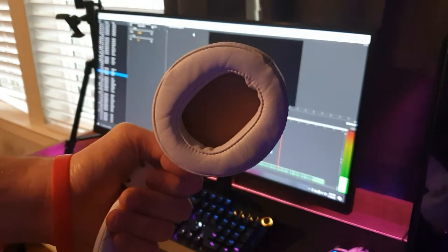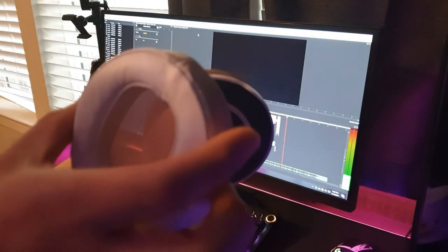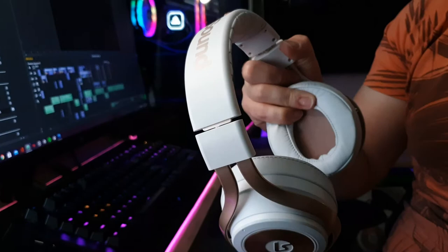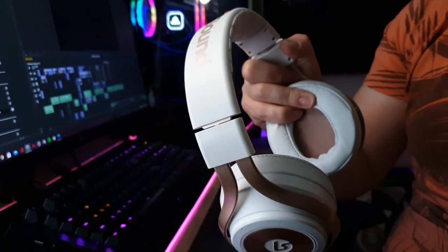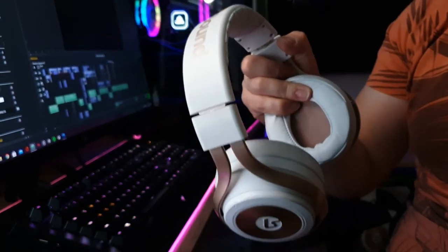The LS35X gets another point because it has a hidden feature I didn't know about until almost finishing this video — you can actually swap out the earpads very easily. It literally just pops out, and you can replace it with a different one. They come in different colors, and you can buy new ones on Lucid Sound's website. The LS35X was packing some street heat — it snuck up on me with that built-in mic. The quality on that mic may not be the best, but it adds value, in my opinion.